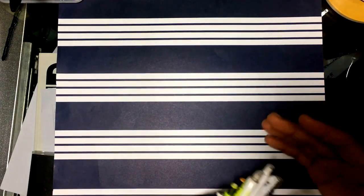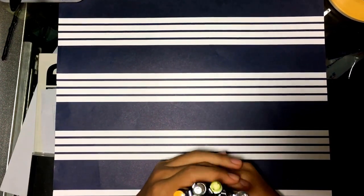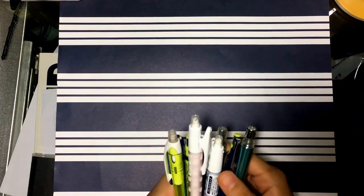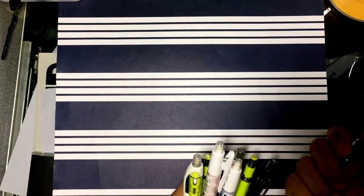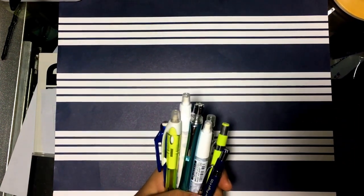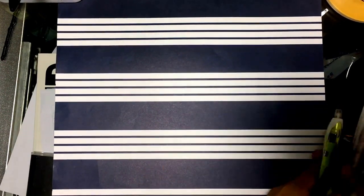Hey guys, welcome! This is a video where I'm going to showcase my mechanical pencil collection. As a huge stationery fan, I have amassed a ton of pens, pencils, markers, and all that good stuff over the years. I also love binge-watching stationery collections on YouTube, so I thought — hey, I have a lot of stationery too, why not share my experiences? Hopefully some of y'all will find this interesting.